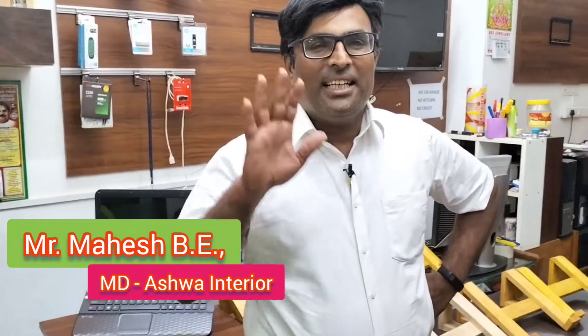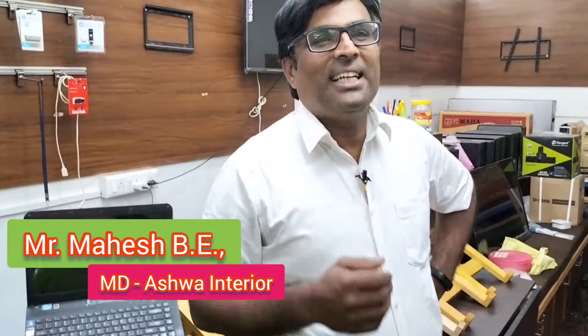Hi and hello friends, I am Mahesh from Ashwai Interior. I will introduce you to products on the Business Media YouTube channel.